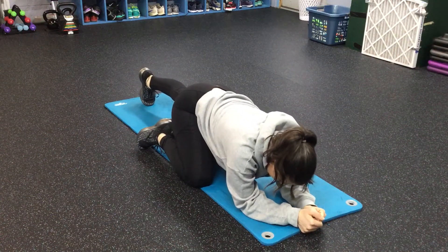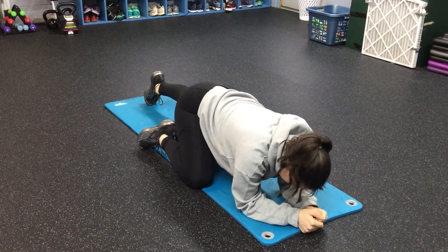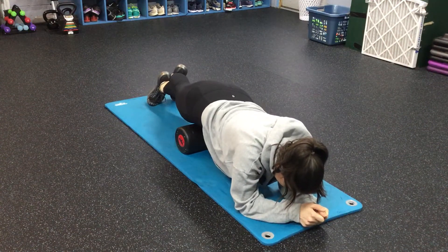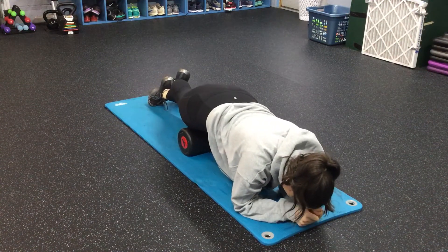Okay, so Erica, we're going to get the rectus femoris now. I want you to take your right leg foot over your left. You want to create some pressure. You're going to go down the front of the thigh, slightly lateral.